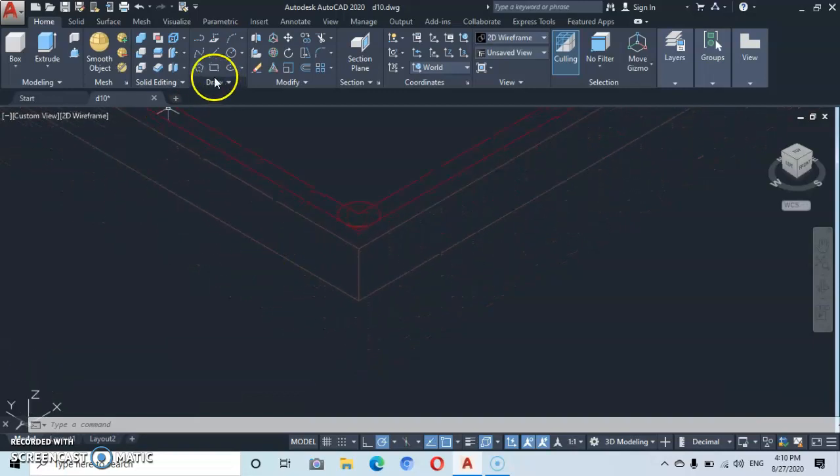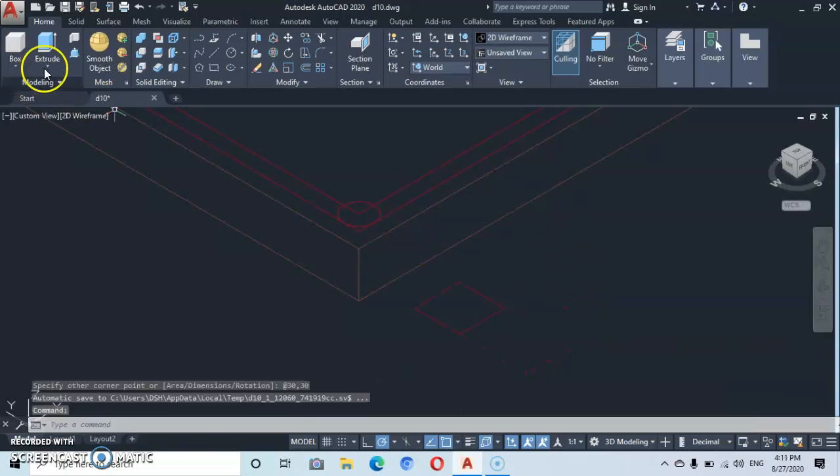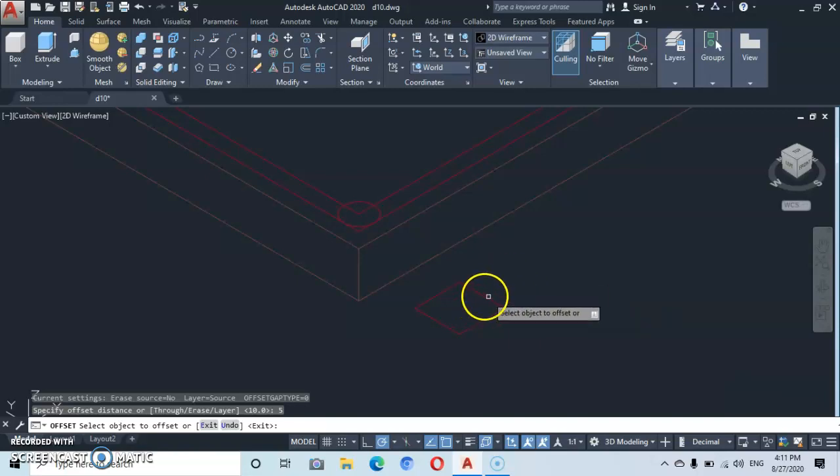Now we have the column base. Let's go to rectangle — come somewhere here and enter dimensions of 30 by 30. Enter. Now let's go to offset once more and type in an offset distance of 5. Enter. Let's offset this outward.